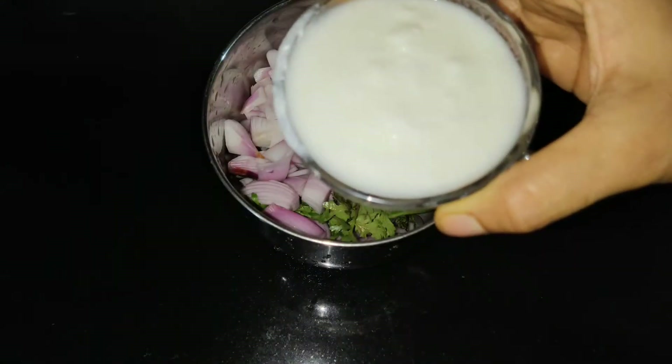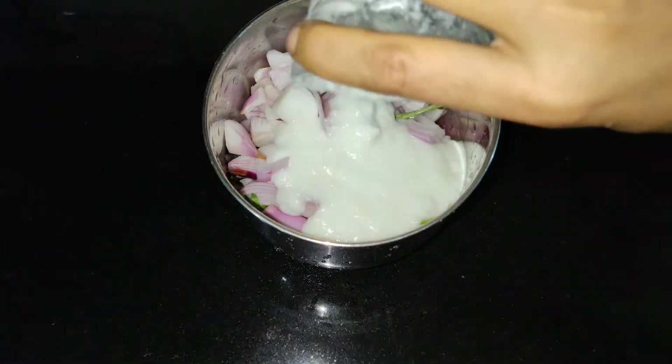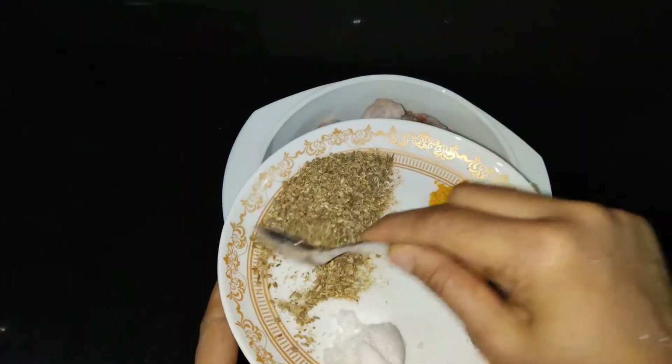Pour the marinade over the chicken. Before working with the marinade, prepare the spice mix. Now put the chicken under the marinade and coat it well.